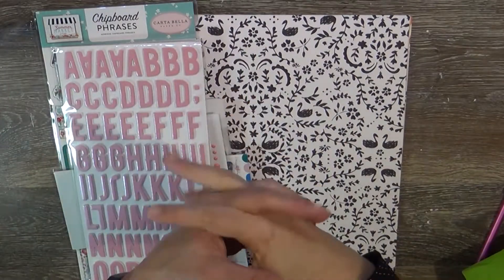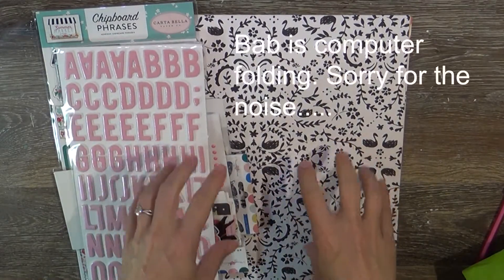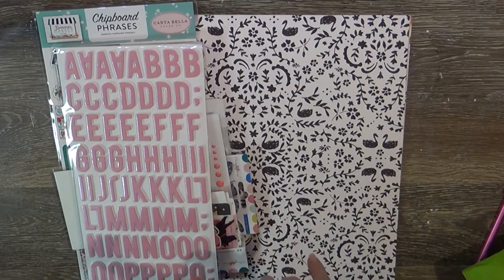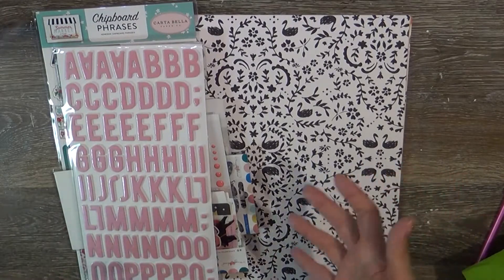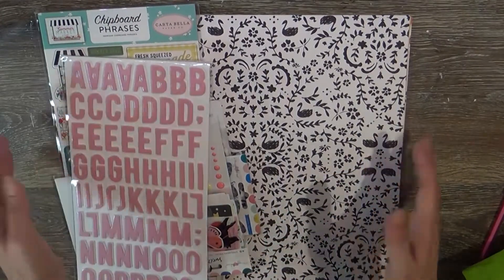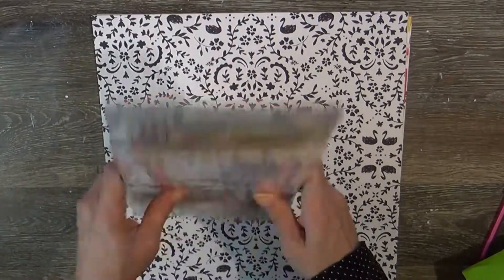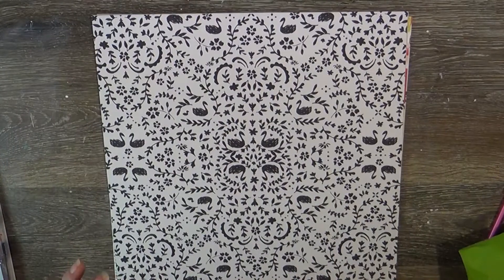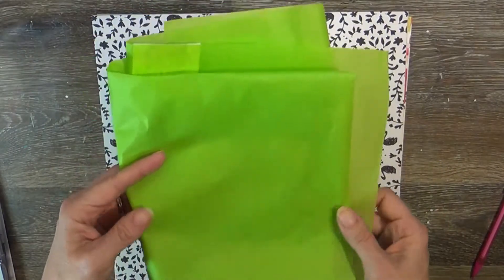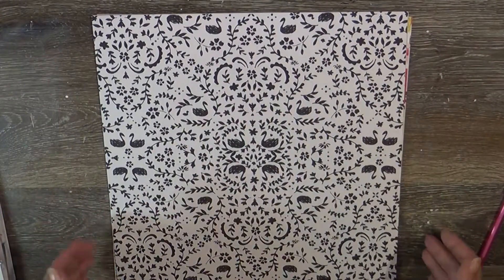Hi guys, it's Tuesday and I thought I would share my Hip Kit Club April 2020 kit. I always get the main kit and the cardstock add-on. I've looked at getting some of their other things like the embellishment add-on or color kits, but I just stick with the main kit and the cardstock. I got it in the mail yesterday and it came with this chartreuse, really vibrant green tissue that I absolutely love.